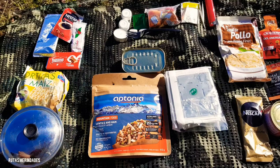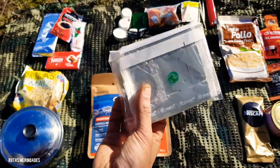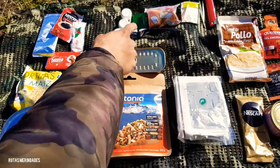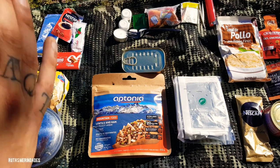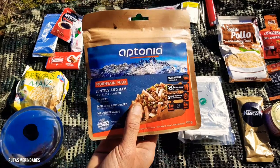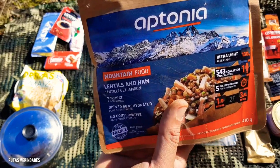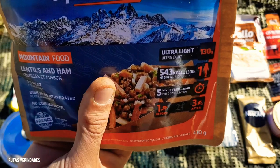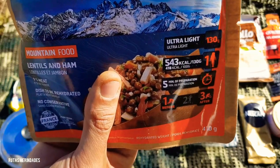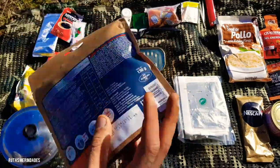Para el tema de la comida, tengo un hornillo Svit aquí dentro de una bolsita Zip, donde también llevo servilletas. El hornillo Svit, junto con una pastilla de encendido y avivando mediante ramas, conseguiremos hervir diferentes cazos de agua. Para la comida tengo esta ración Aptonia de Decathlon, que es comida de montaña: lentejas con jamón. Tiene 543 calorías, apenas pesa 130 gramos en deshidratado, y en 5 minutos con agua caliente nos preparamos un plato de lentejas con jamón.